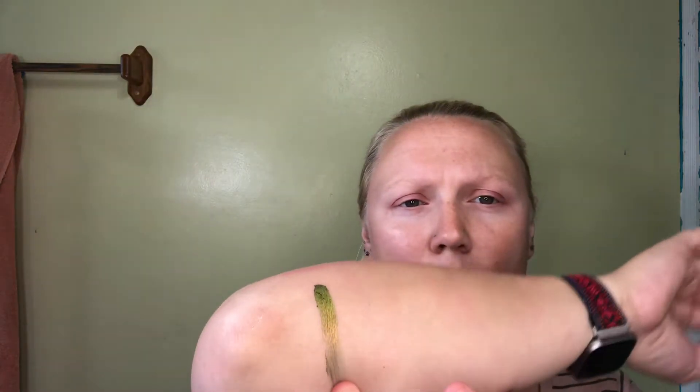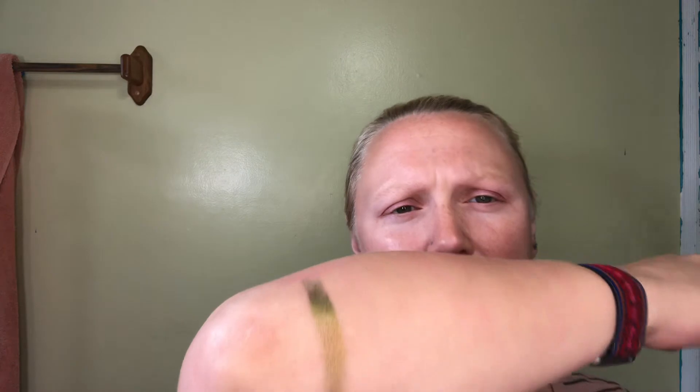I'm just going to dip my finger in it slightly. Let's try this — I barely even tapped my finger. Oh my goodness, look at that color. Not gonna lie, that one is really working for me right now.